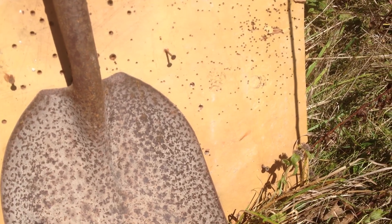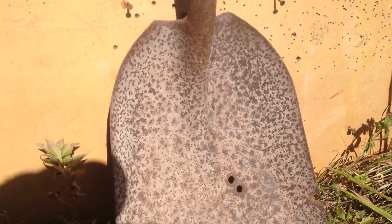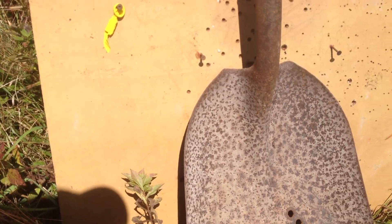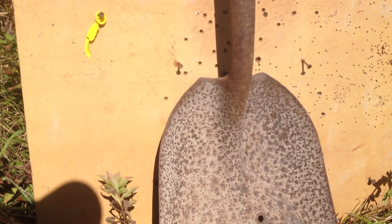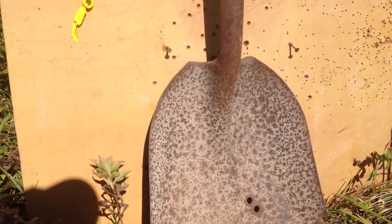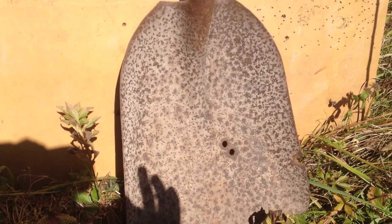I shot a little higher because I thought I was shooting the ground at one point, so I brought it up and was aiming at the top side of the shovel head. I loaded the magazine, shot five rounds, and had no idea where I was shooting. I have binoculars but I can't tell if I'm hitting the ground or hitting the board, so I just made that adjustment.